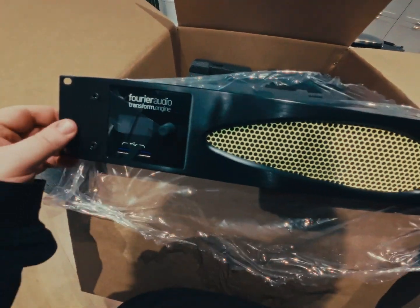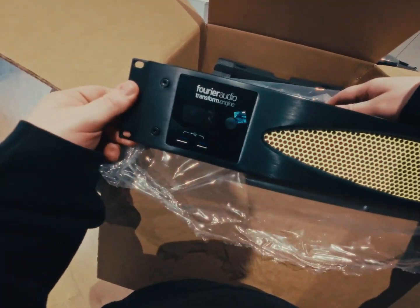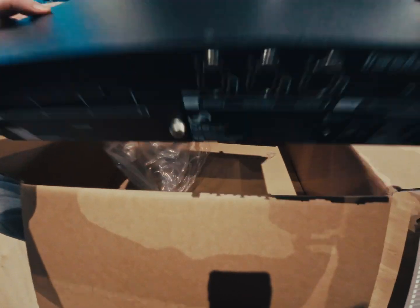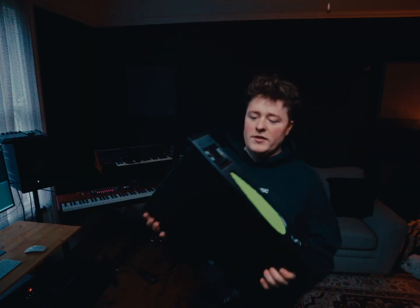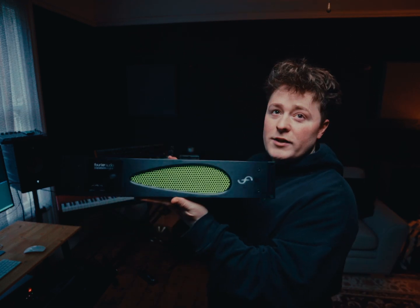The design of the actual physical unit is so nice — looks really cool, it's so smart, it looks great. Here is the Furrier unit — that's the front of the unit, which is pretty clean, looks smart.